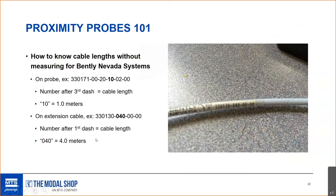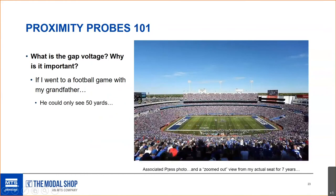For Bentley Nevada systems, how do you know the cable lengths without measuring them? On the proximeter label, the cable length is the number after the third dash — for example, a '10' means a 1-meter integral cable. On the extension cable, it's the number after the first dash. So if you see a '4' after the first dash, that's a 4-meter cable. The numbering convention is not consistent between the two labels.